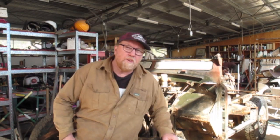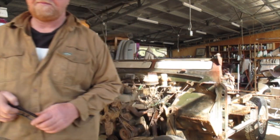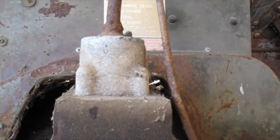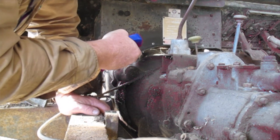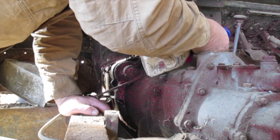Here we are on Day 4. We'll basically keep stripping this down and start cleaning up the chassis. Lubrication is the answer to getting all this stuff off.